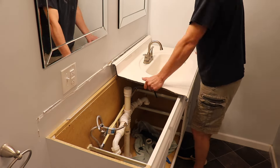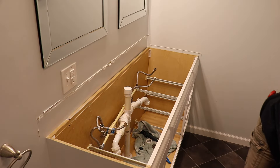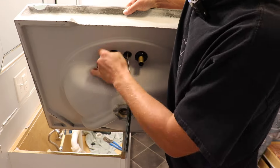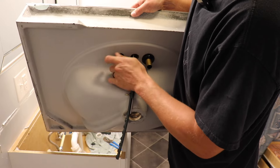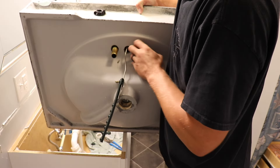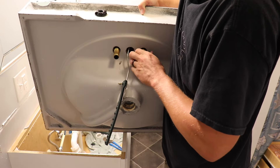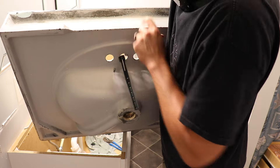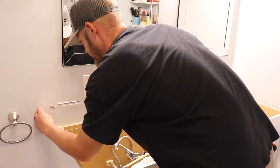If you plan on reusing the same faucet, go ahead and take that loose now. As you can see on the underside of this vanity top, it's just held in by nuts, so you just take those off and you can take your faucet loose. Now that we've got the vanity top off, go ahead and take off all that old silicone and caulk left behind on the wall.